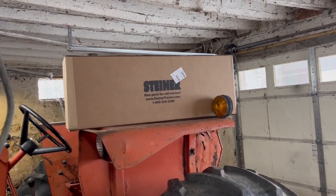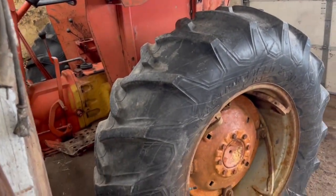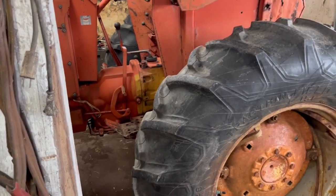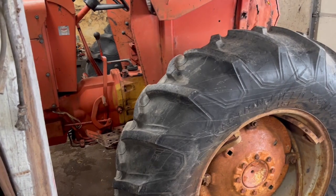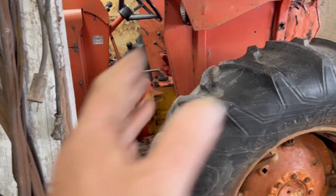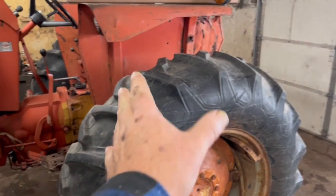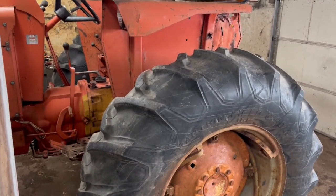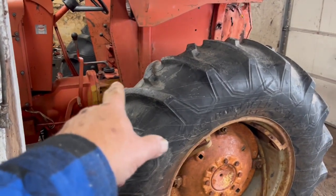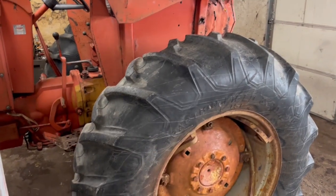I did also take advantage of Cyber Monday and purchased a bunch of stuff I knew I was going to need for this while it was on sale. It needs to be split right there, but basically instead of just splitting the tractor apart, what I have to do is take everything off the back end — take the wheels, take the final drives off, take the differential out — and then when there's nothing there but the back casting, pull that off.